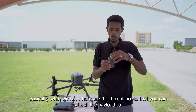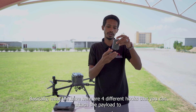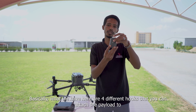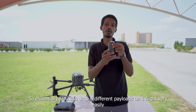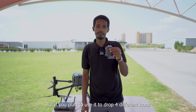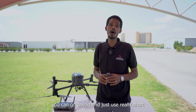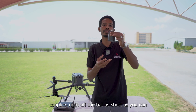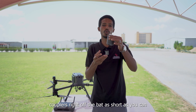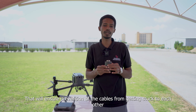Essentially, what we have here are four different hooks that you can attach payloads to, so you can drop four different payloads on one single flight very easily. If you plan to drop four different loads, use short cables over the hooks — as short as possible — to prevent the cables from getting tangled with each other.